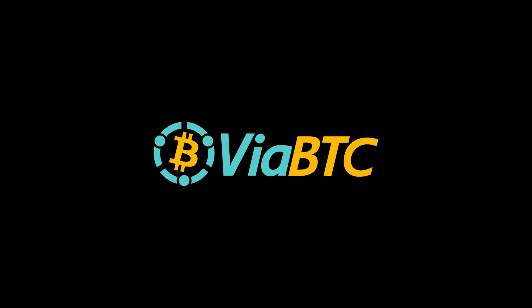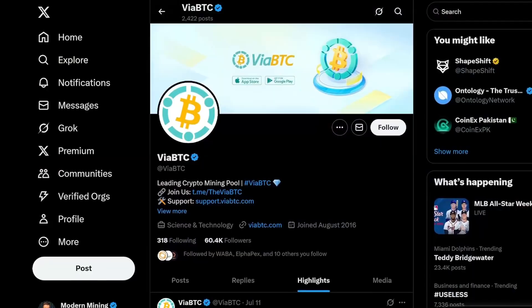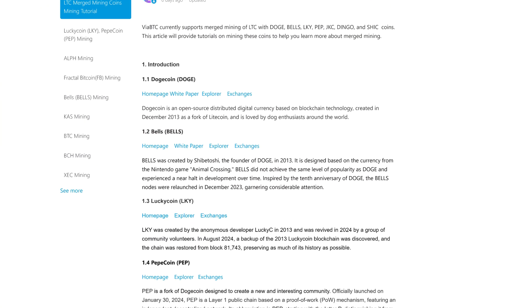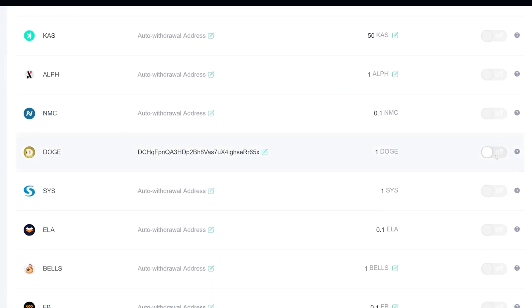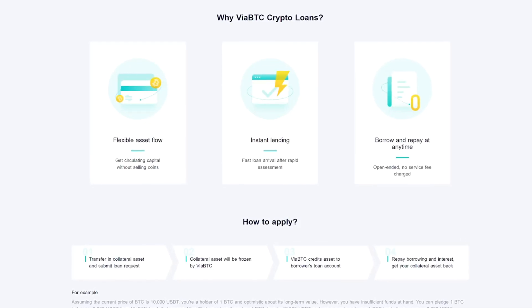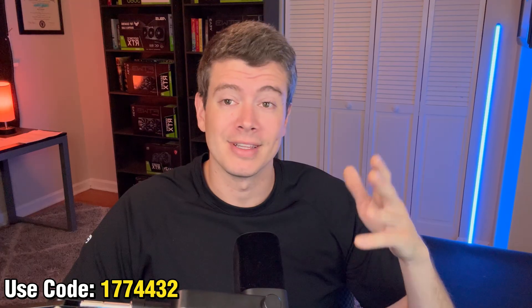Today's video is sponsored by ViaBTC. ViaBTC has been a leading global blockchain service provider since 2016 with some of the largest mining pools for the most profitable coins. ViaBTC has a very active X account as well as a Telegram account with over 10,000 members. ViaBTC supports merge mining Litecoin with seven other coins — the list is constantly growing and there's a reason they're the largest pool for Litecoin. They also support auto withdrawals, making mining setup as easy as set it and forget it. ViaBTC is also rolling out a new crypto loans platform. I'll have my referral link down below — you get special benefits if you're a new member. Make sure to do your own research before signing up for crypto services and products.